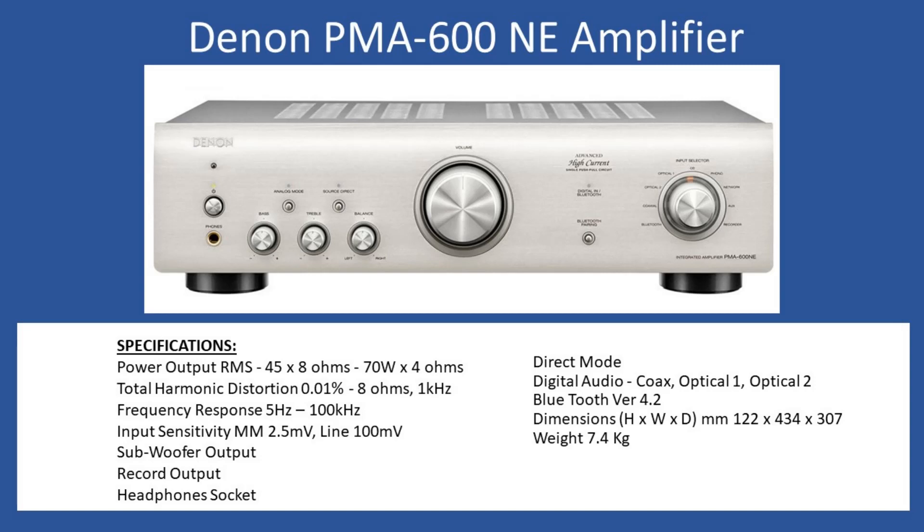Often the amplifiers that come into the workshop are older and no longer available. In terms of general specifications, you have RMS power output of 45 watts per channel into 8-ohm speakers, increasing to 70 watts with 4-ohm speakers. Total harmonic distortion is 0.01% for an 8-ohm speaker load at a test frequency of 1 kilohertz. Frequency response is 5 Hz up to 100 kHz. You can connect a turntable directly — it needs a moving magnet cartridge with input sensitivity of 2.5 millivolts. The remaining analog line inputs are all at 100 millivolts.